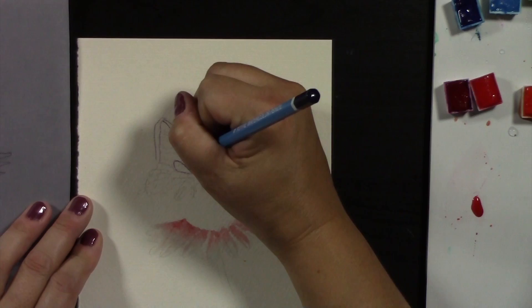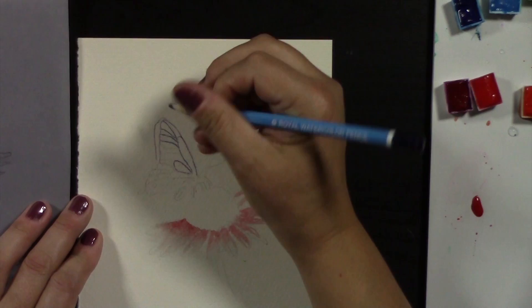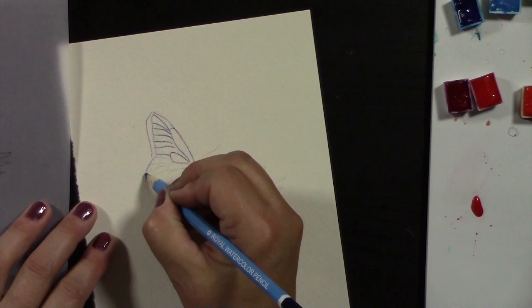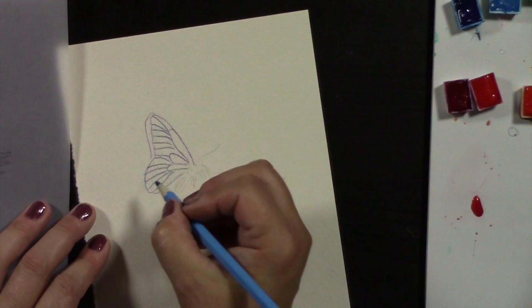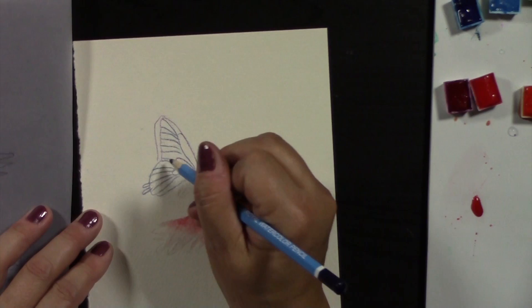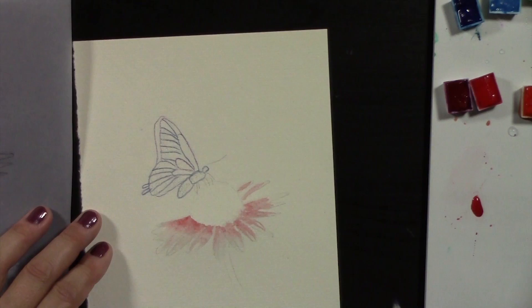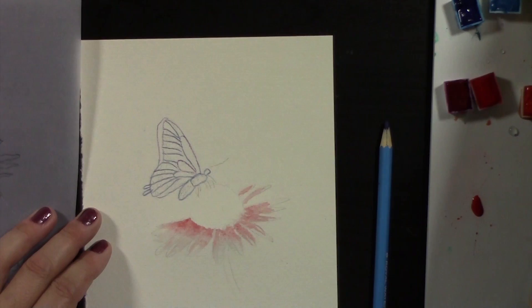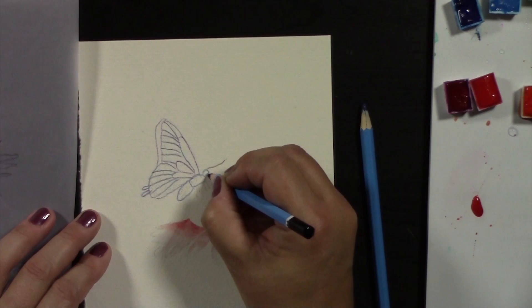I'm going to use the dark blue pencil to outline. I need to follow the actual line drawing since I've erased a lot of it. I love freestyling stuff — it makes things look more fresh. This is a really simple project in the standpoint that you can do it so many times just by changing up the colors. Let's make the little tails here. The legs we're going to draw in black — the legs and antennae are the only things we're not actually going to paint over with a brush; make sure that pencil is really sharp.